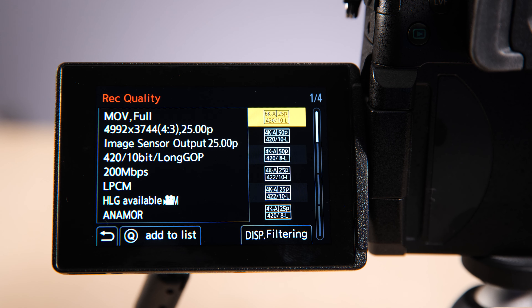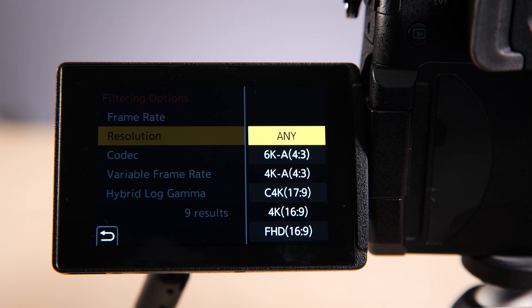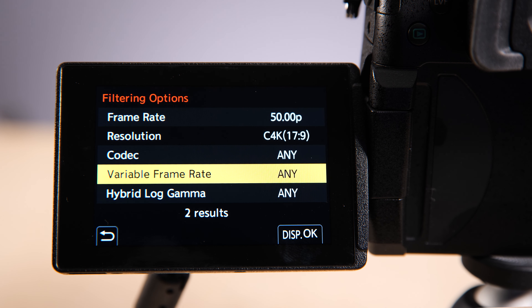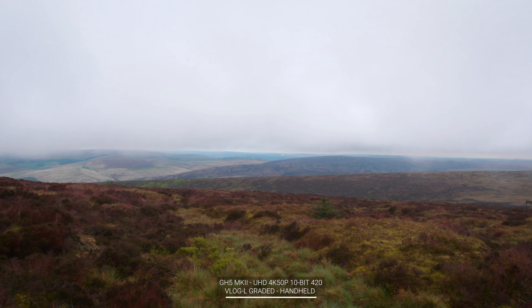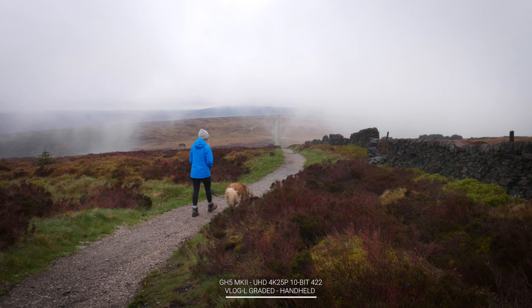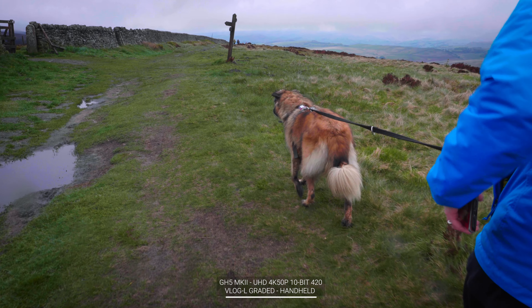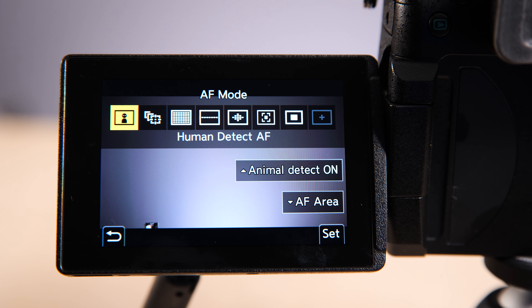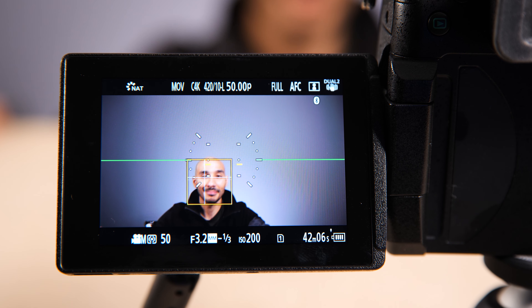With many more shooting modes in this camera, the same filtering system found on the likes of the S5 — which I'm shooting this piece with — has made it into this camera. In terms of AF, it's still a contrast-based system using the latest iteration of the back end found in the S5, which works rather well. They've also added head, body and animal recognition to the Mark II.